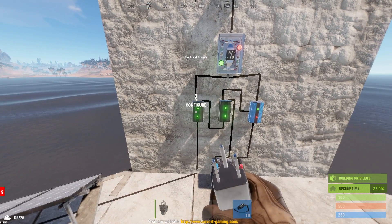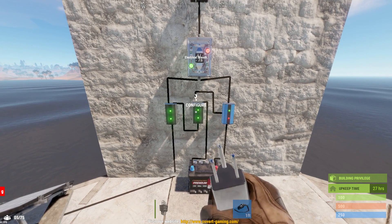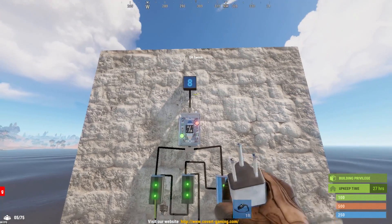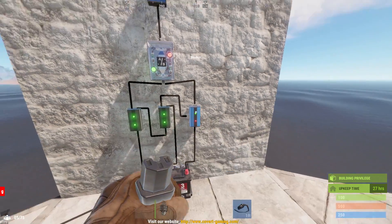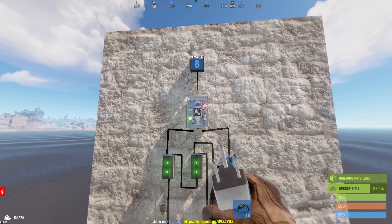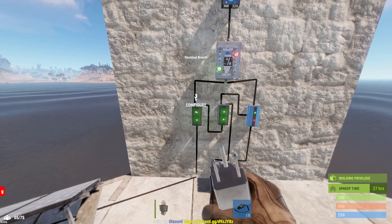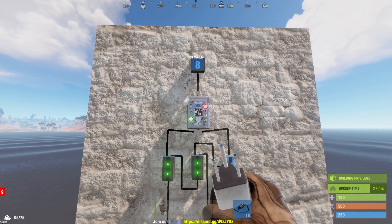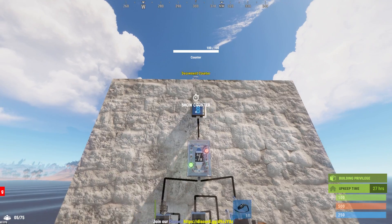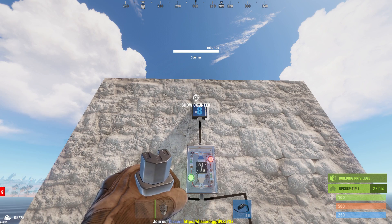To finish setting up this circuit, hold E to configure the first electrical branch and set the amount to branch off to 9 volts. The reason we want 9 volts is that when running off battery power, we only get 8 volts available to the circuit. Because we have a 10 volt output from the battery, we lose 1 volt going through the blocker and 1 more volt going through the ore switch, leaving 8 volts available. By setting this branch power to 9 volts, we lose 1 volt going through the ore switch, and again we have 8 volts available. Whether running on main power or battery power, we maintain 8 volts constant to our circuit.